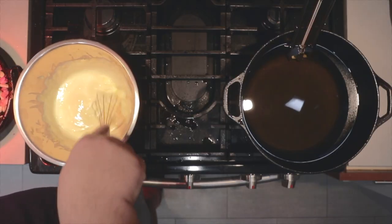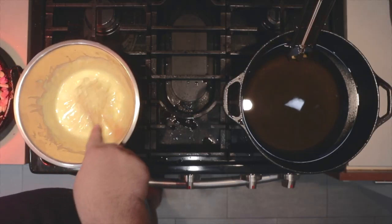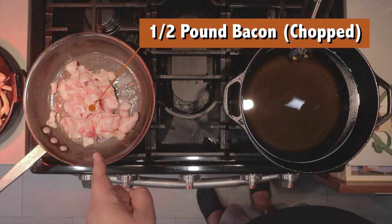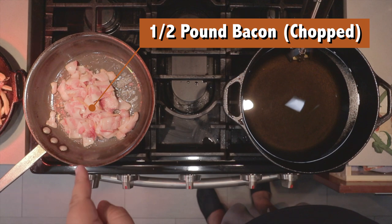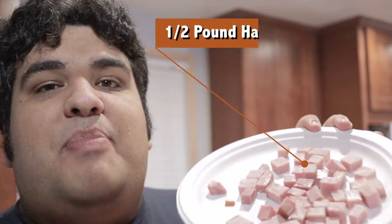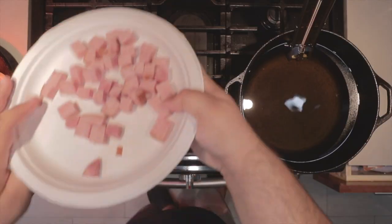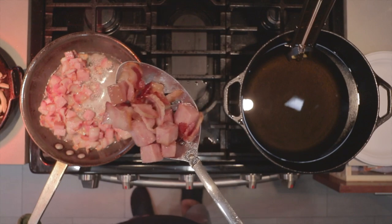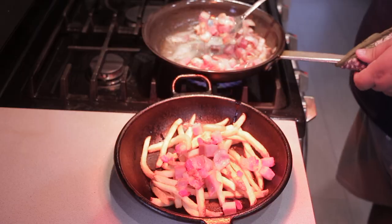If this method looks familiar, that's because it's Chef John's method — it's just easier. But if you want to double-boiler it, that's okay. Now for our meat. Add the bacon sizzling in a medium-sized sauté pan over medium-high heat. When enough fat has rendered out of the bacon, add half a pound of ham, cubed. Once you get a little bit of char, transfer them to our plate.